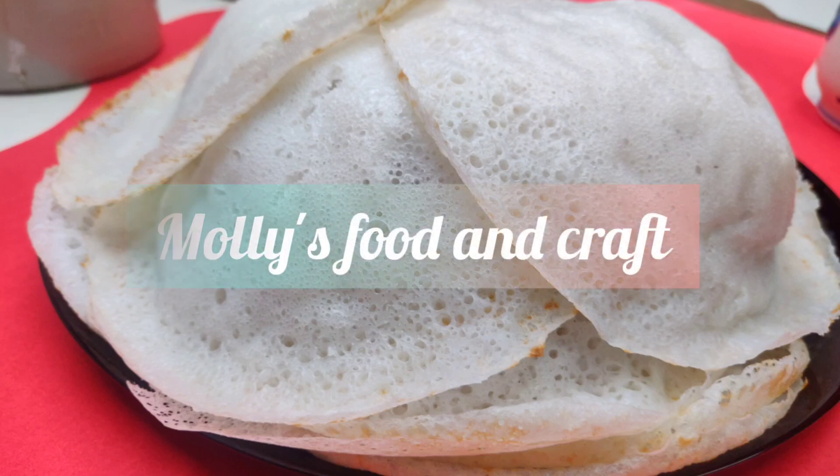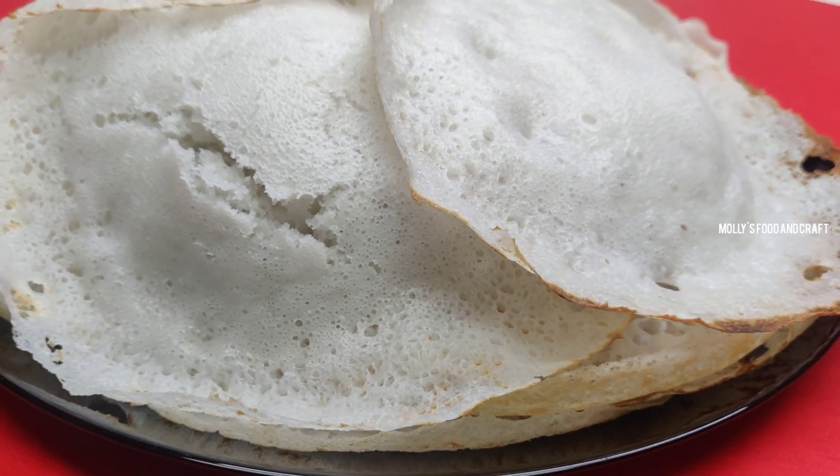Welcome to Molly's Food and Craft. Today I am making a recipe available in the Weedle world. I am making a S-Poalapa.